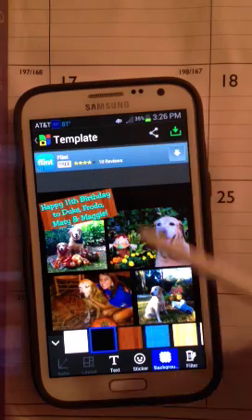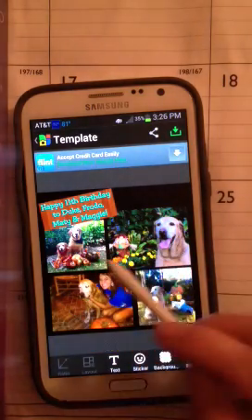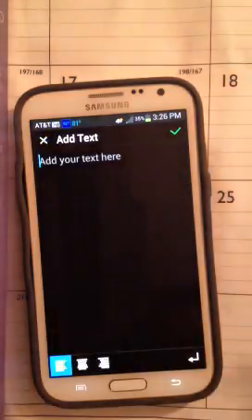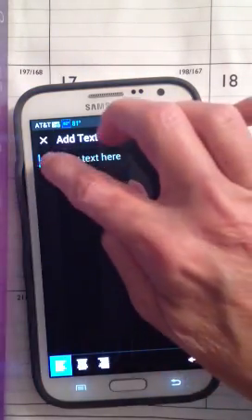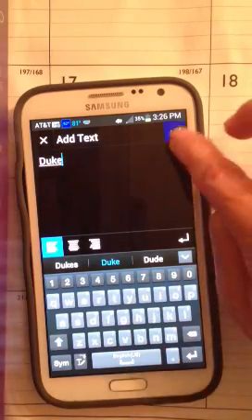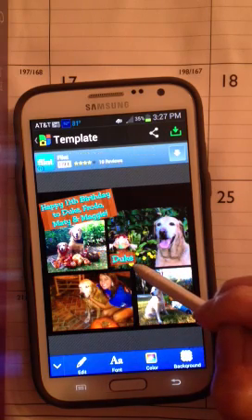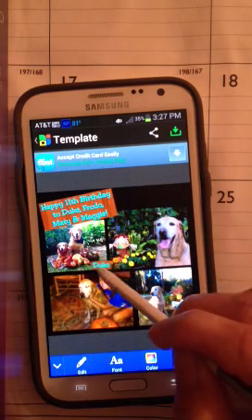I also want to take the extra step and actually put each dog's name next to his face or somewhere in the picture. If I want to do that, I'll just click on text — it gives me a whole new one. So if I want to put in the dog's name, let's click up here and we'll make one for each pup. You can make it really small. And this worked out really nicely uploading it to Facebook for all the parents to see.